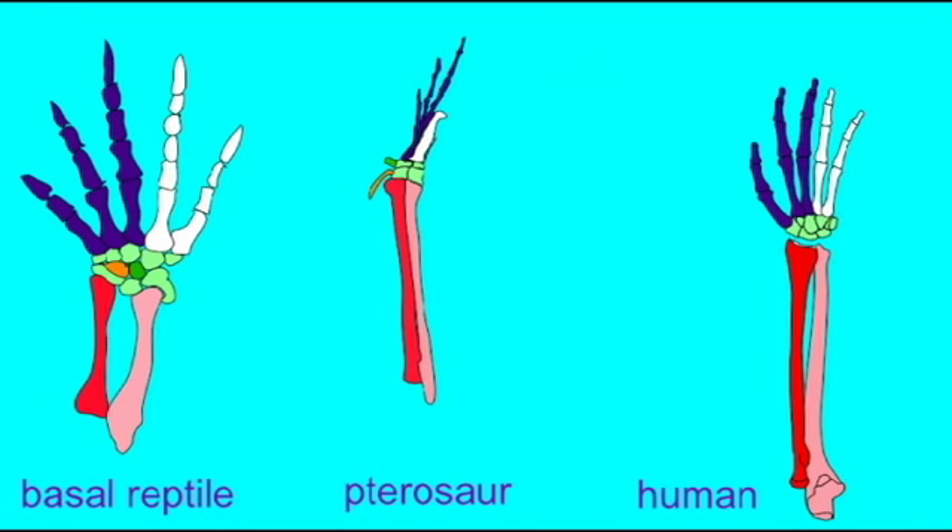The fifth finger in the pterosaur hand is highly reduced, and in early forms is represented by small splints of bone which would not break the palm.